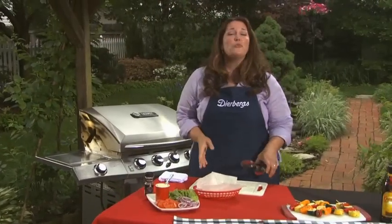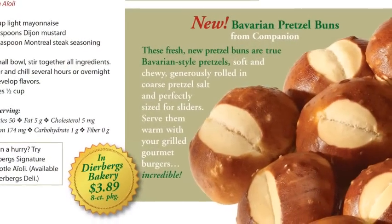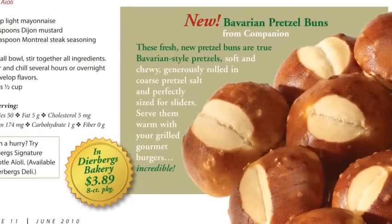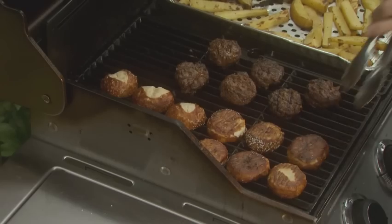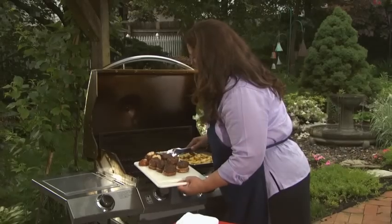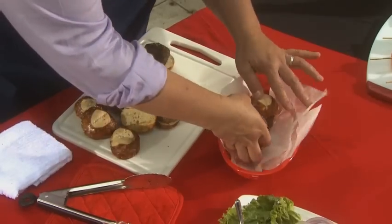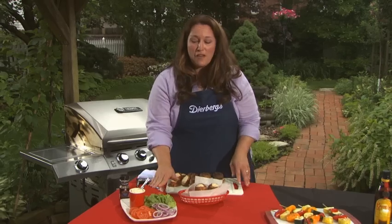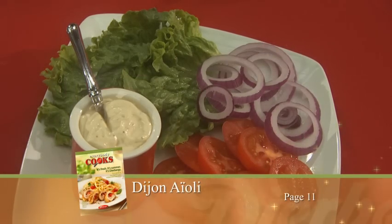With sliders, you want the bun to be just as unique as the burger. For these little burgers, I'm using the pretzel buns available at Dierbergs Bakery. They're salty, chewy, and they taste just like a pretzel. They're even better when toasted, so I put them on the grill during the last few minutes of cooking time for the burgers. Now your burgers are ready to assemble — they're small, so I'll make two on a tray for a serving. Serve with your favorite condiments, and be sure to include the Dijon aioli that's in the magazine.